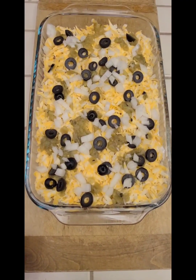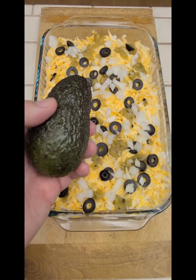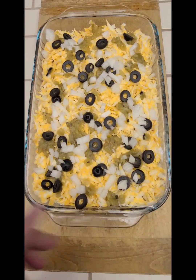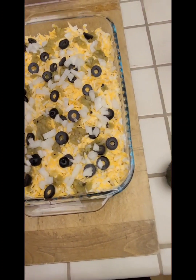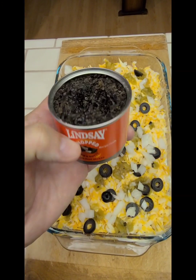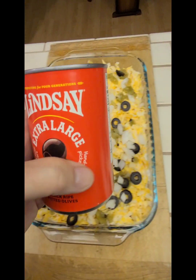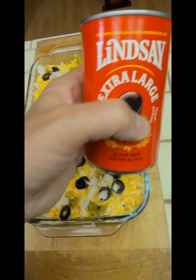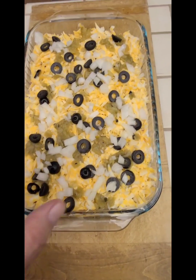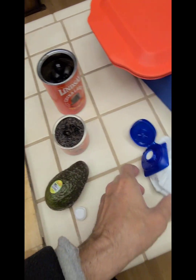That's the final product — just imagine slices of avocado on top and it's done. A few notes: I inadvertently got chopped olives — not good, not appealing to me. Fortunately I had a can of whole olives and did some slicing myself. Lesson learned: read the label.